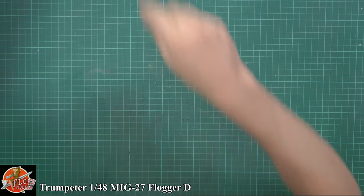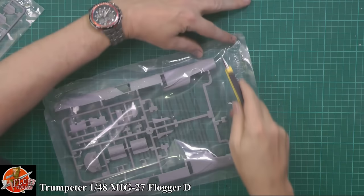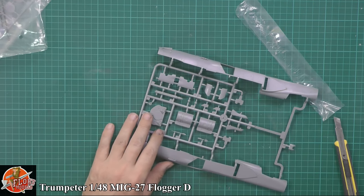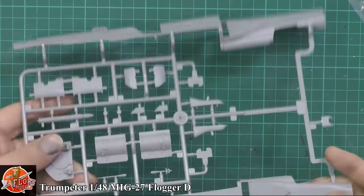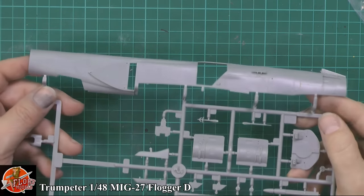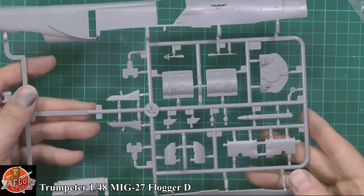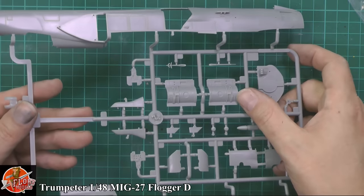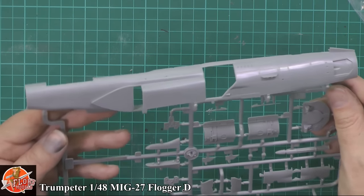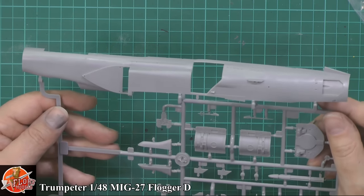Now the kit itself. Looking at the bigger parts first - not too bad, nothing you'd go massively shouting about, but it is obviously an upgrade from the MiG-23 family. Generally some nice details going down in the wheel wells and all the parts. We have a nice mixture of riveting and panel line detailing all over - it's all recessed.